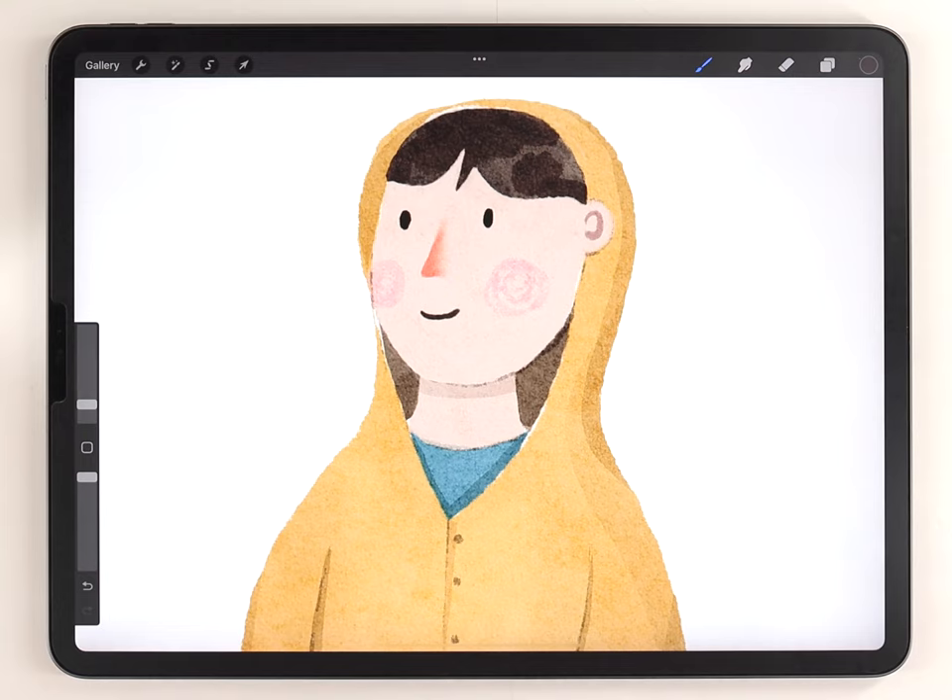That pretty much wraps it up. For this character the face is really simple because I wanted to keep the video short, but if you want to paint more complicated and detailed faces, go ahead and check out this tutorial up here.